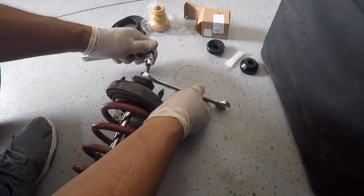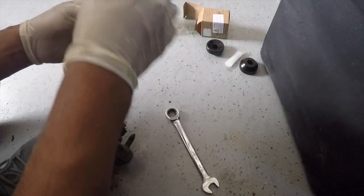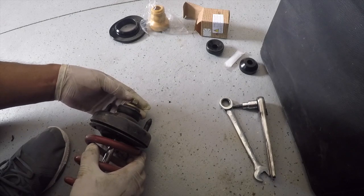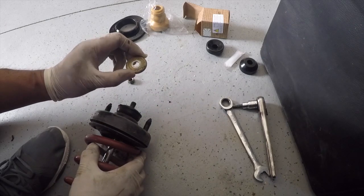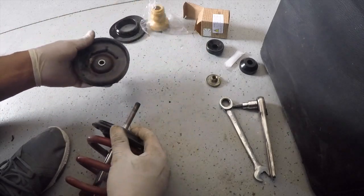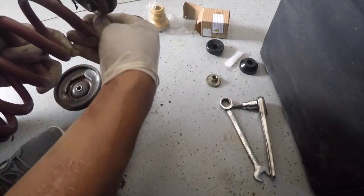Two bolts on top. Take this off. And this was installed upside down — it's supposed to go like that, so that goes there like so. Take out your top hat. And remove your spring. Take all the goop and spider webs out.